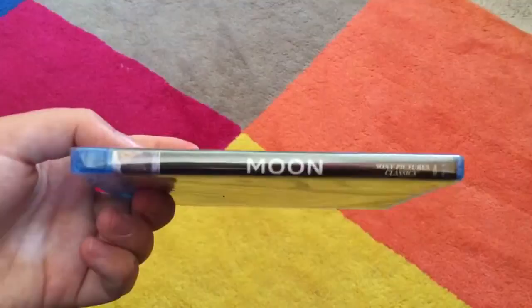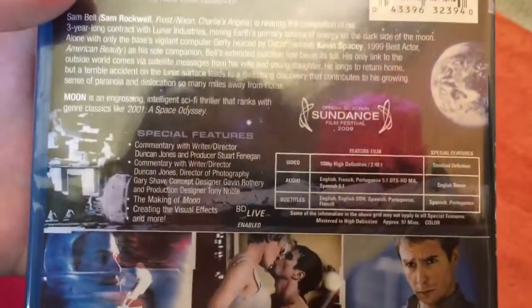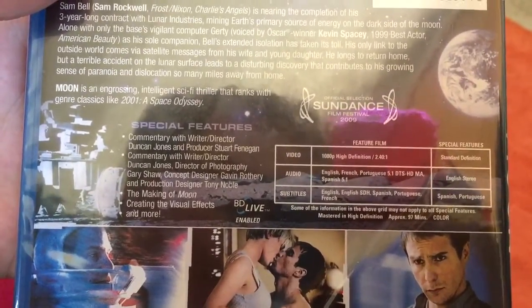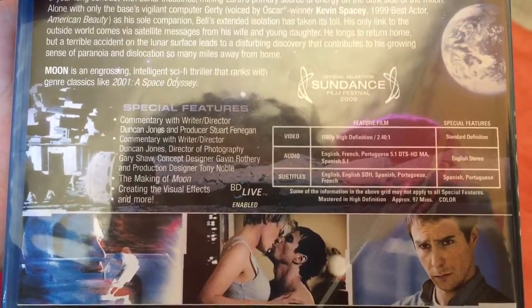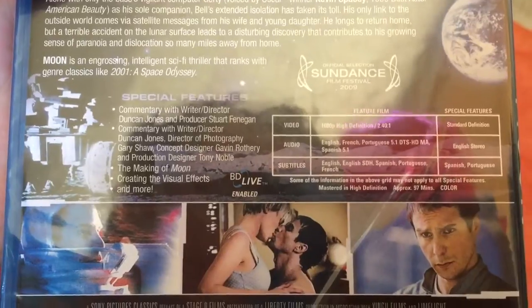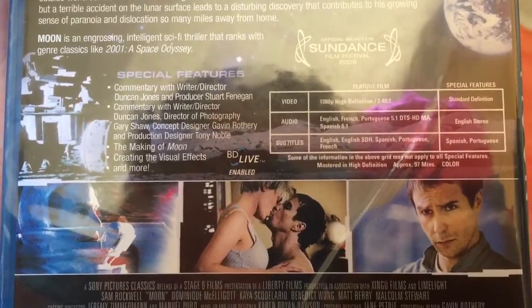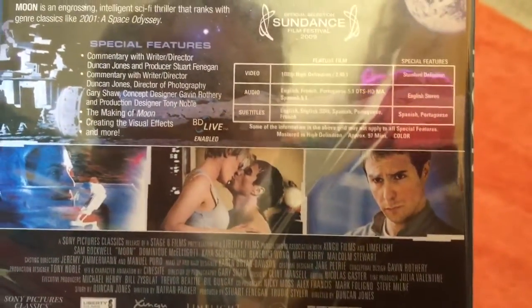Let's take a look at the spine — Moon, as you can see right there. Slip it in the back, and we have a nice amount of special features: commentary with writer-director Duncan Jones and producer Stuart Fennegan; commentary with writer-director Duncan Jones and director of photography Gary Shaw, concept designer Gavin Rothery, and producer-designer Tony Noble; The Making of Moon; Creating the Visual Effects; and more. The movie is 97 minutes, which is an hour and 37 minutes.